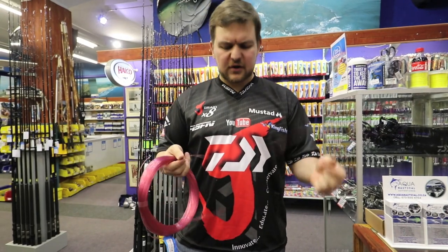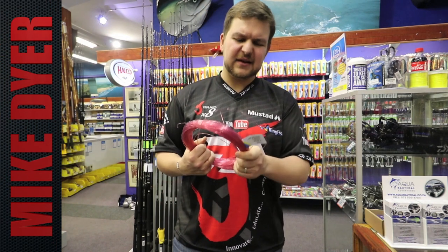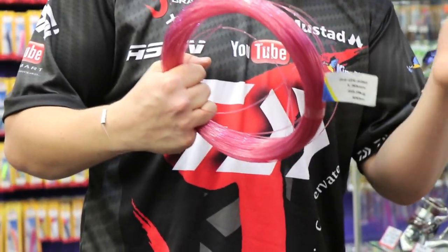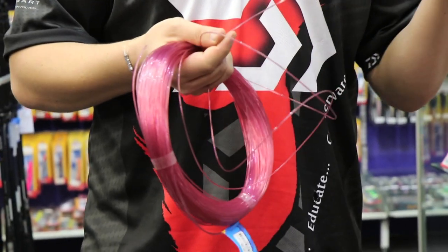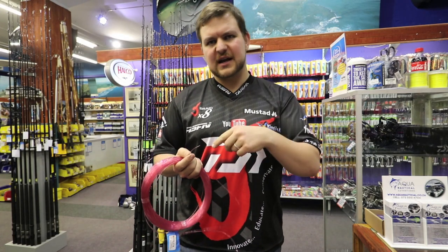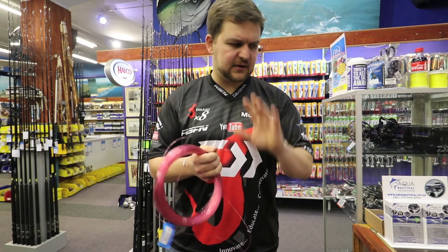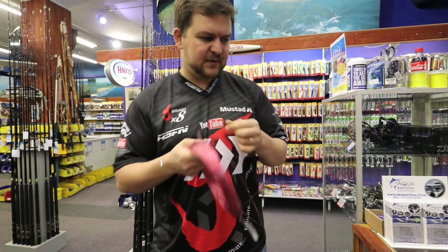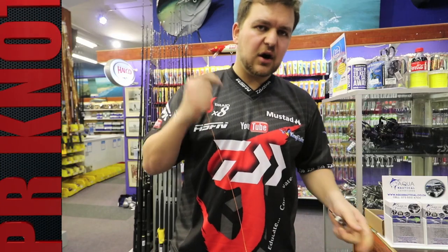Hey guys, so here's another knot video. You've seen the FG knot — that's applicable across the board. We're doing these with slightly thicker line purely for visual aspects, but also it adds to what we're doing on the Tennecom reel. This is 1.3 Fathom, 60 kilos — beautiful line, very nice for bottom fishing. We've used it for a full nylon jacket trace when fishing with a diamond and things like that. We're going to be tying this to a hundred pound braid attached to our Tennecom 1000 reel. This is going to be a PR knot.